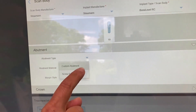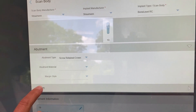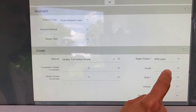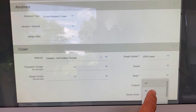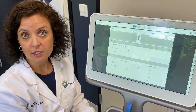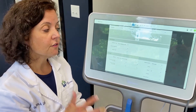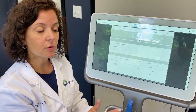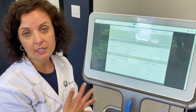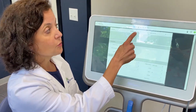We're going to do a bone level RC here, and select what kind of abutment — we're going to do a screw-retained crown. For the crown, we're going to do a full contour zirconia, Vita shade A2. The only part that can't be done prior to the patient is the shade. So as soon as the patient is seated, the first thing we do is determine the shade to make sure all this information is accurate. After scanning, if I need to go back in and edit it, I easily can.